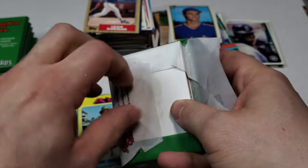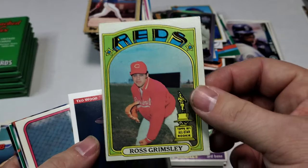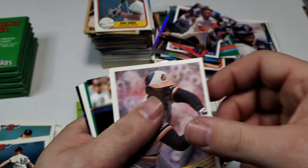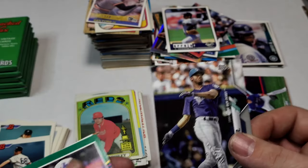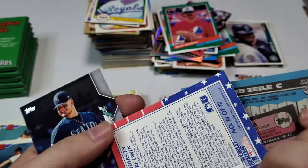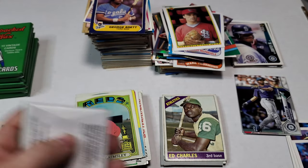Seven packs left. Will Clark — another one of these refractors. Ross Grimsley 72 rookie cup. Ted Wood, Danny Ainge — that is rookie 81, completely off center. Dan Ford. A little preview there. Griffey — this is definitely a short print from 2019 or 2020 Update, home run derby — pretty cool. Mark Garner, Dan Quisenberry, Todd Zeal, Fernando Valenzuela — this is the 86 World Series highlight. Dan Vogelbach and George Brett 1986 Fleer. Six packs left.